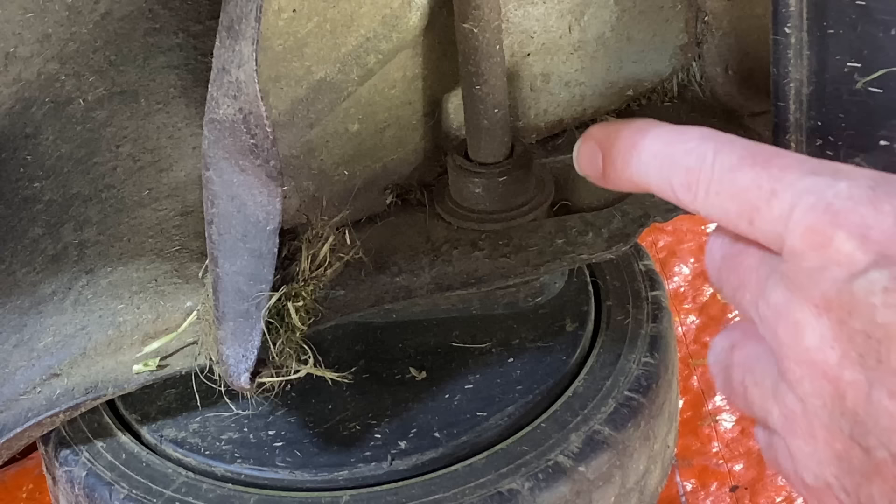There's a big long bushing that the axle goes through for your rear wheels. It's a really tight bushing — the axle goes through it. No reason to take it all apart. Actually, sometimes there is a reason, but 99.9% of the time this is going to work for you when your Honda lawn mower pulls backwards hard.